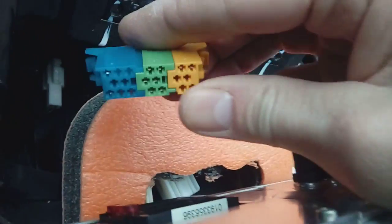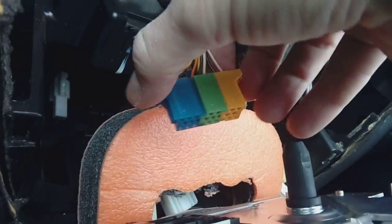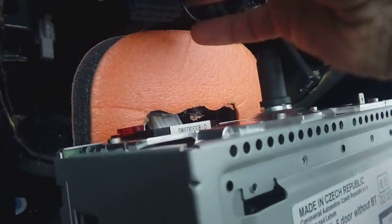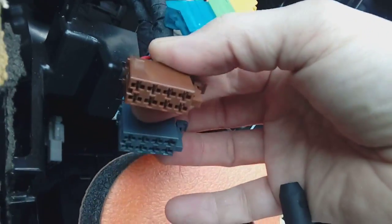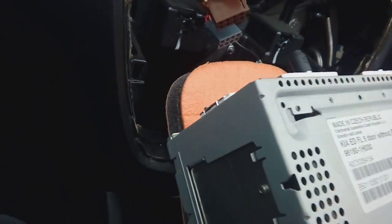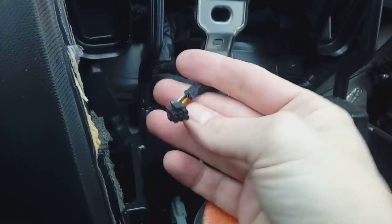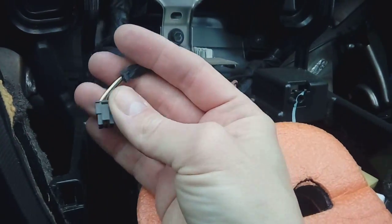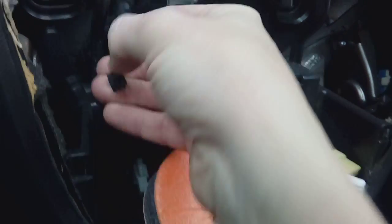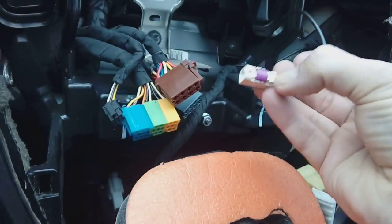At the back you've got a Fakra aerial plug — the one with the little purple block on it — and a normal wiring connector with squeezy tabs. Just squeeze the tabs on the sides and pull and it'll come out. The bottom one is a standard ISO connection — squeeze the tab on the side, pull, and it will come out. On most of them there's also a 3.5mm USB plug in the bottom left-hand corner of the radio — squeeze the clip and pull. Same with the aerial connector: squeeze the tab and pull.